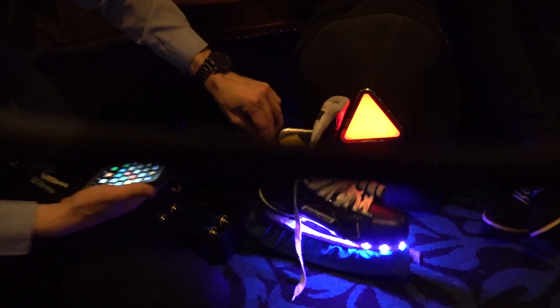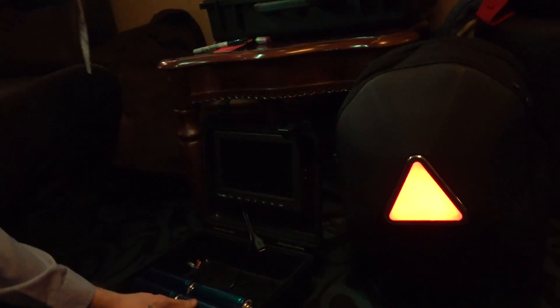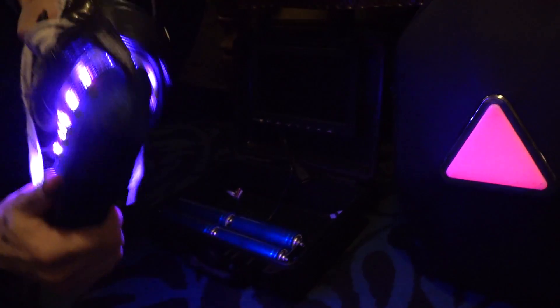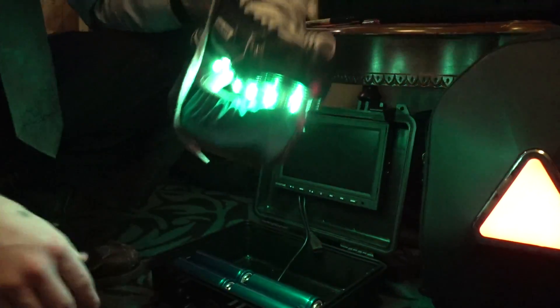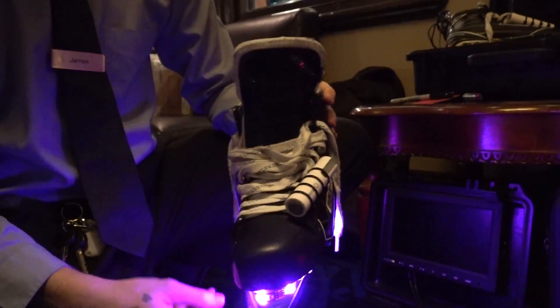What on earth is that — the bag or the skate? The bag, the skate, or the time bomb waiting to happen. That's not going to do well at airport security. So we've got LED ice skates — basically an LED strip with an 18650 battery holder zip-tied to the side.